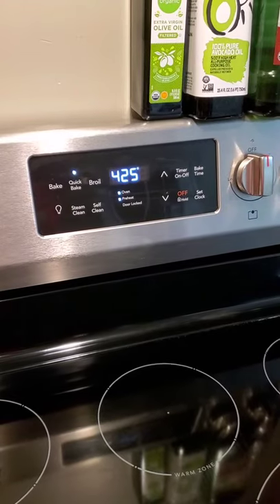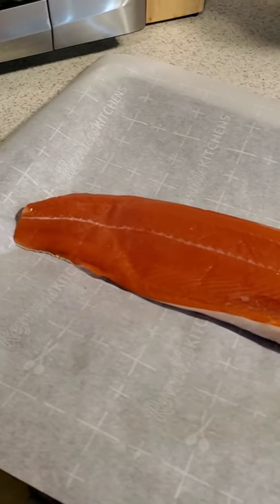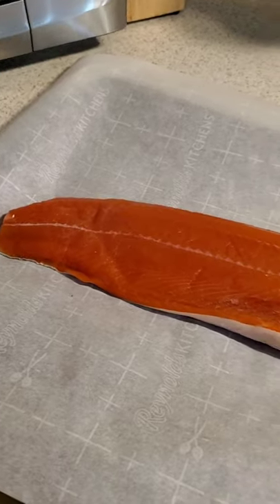All right foodies, Luke the food dude back again. Tonight we are having salmon cakes and creamy Brussels sprouts. Start off preheating your oven to 425 — you're gonna cook the salmon fillet for about 15 minutes to get it ready to make into the cakes.